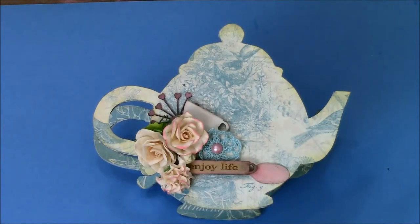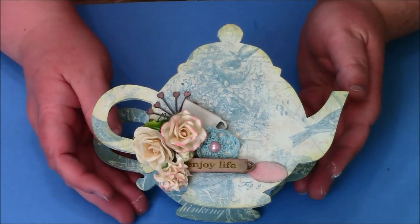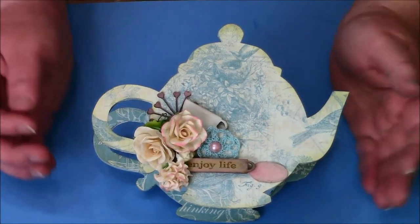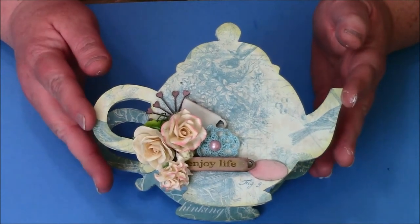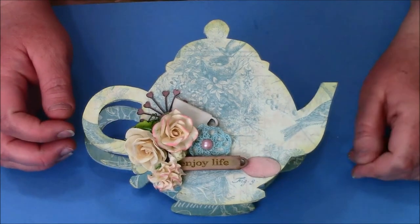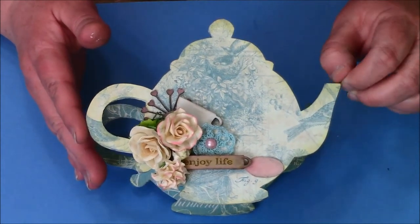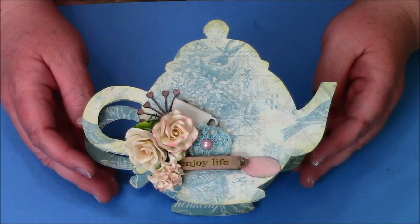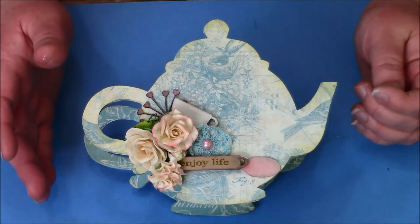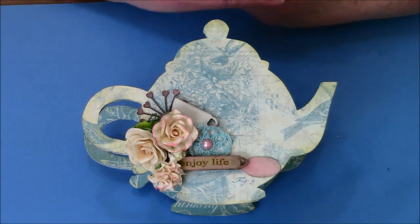Hi guys, I'm back. This is the very end of my project and I think it turned out super stinking cute. I think this is a really great project to do if you want to sell these at your craft fair, or you can give it as a gift for Mother's Day — that's coming up soon. I really just love this. When I saw it I just had to have one, so I begged Saw to send me one, and I also begged her to send me the coffee cup, which I'll be doing very soon.